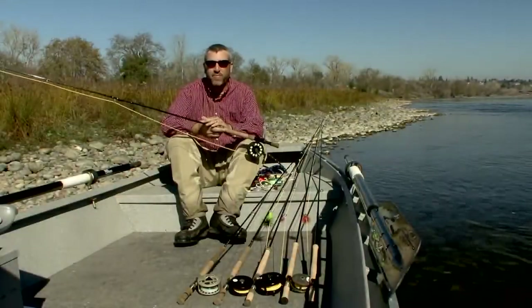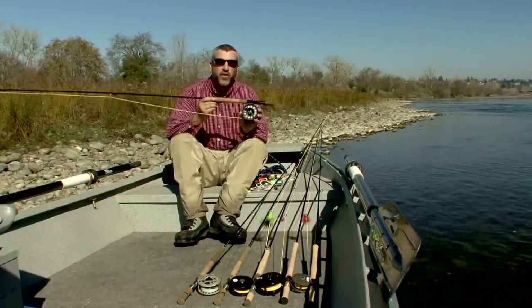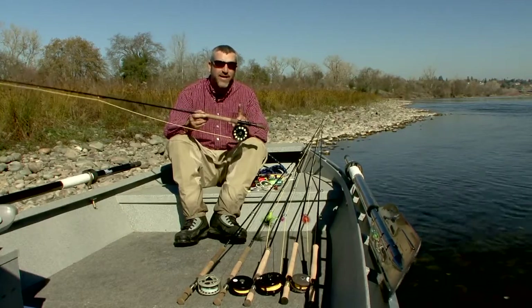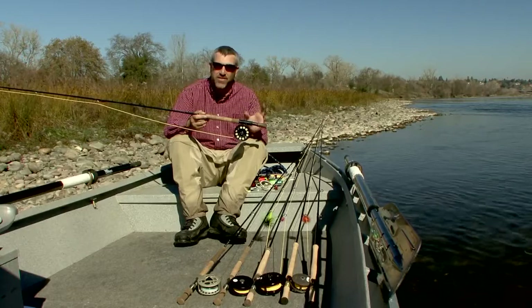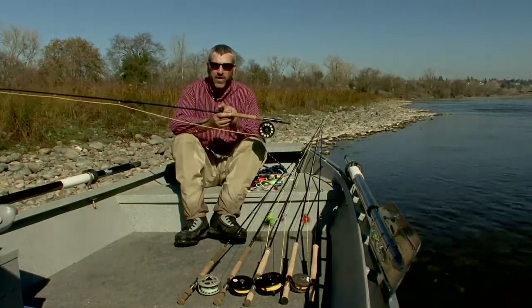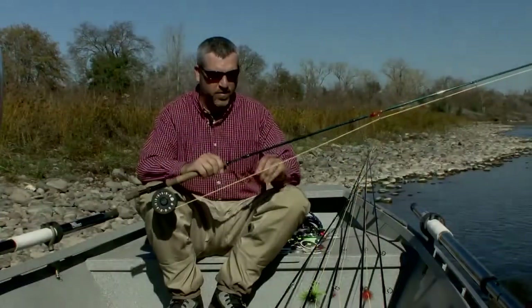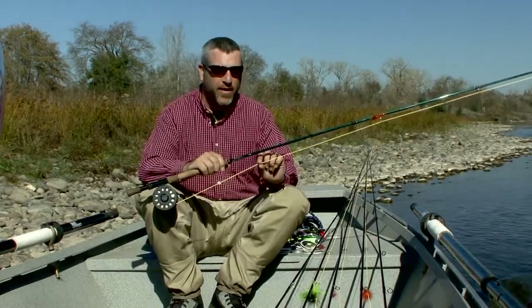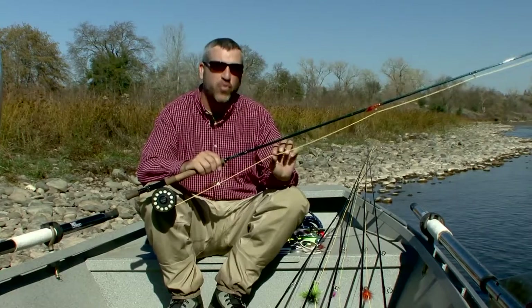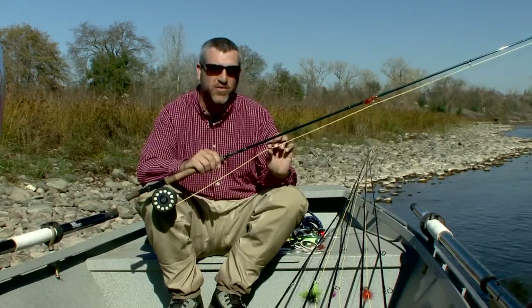Once we've selected our switch rod, it's time to match up the appropriate reel. The reel is generally one or two line sizes larger than the switch rod I'm putting it on. So this example would be a seven weight switch rod. One of the most popular fly lines available for switch rods today are these new short belly switch rod spey lines.